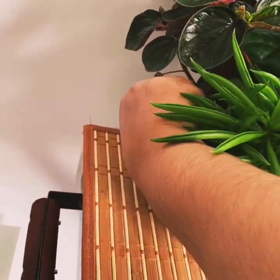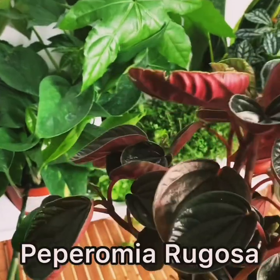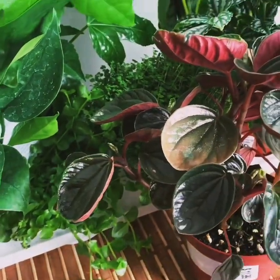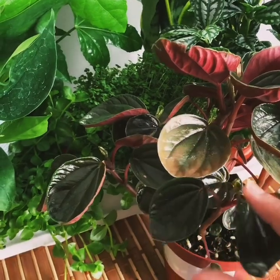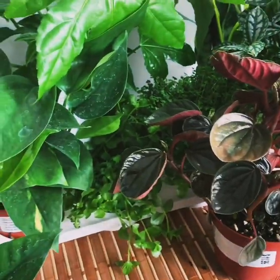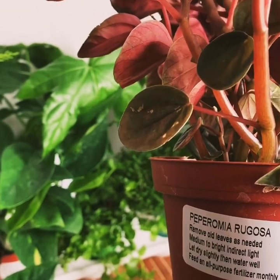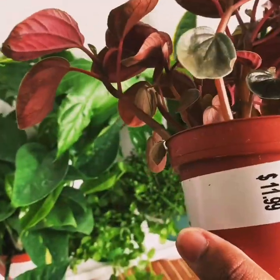Another plant from the Peperomia family. It's a very beautiful foliage color — look at it. It has green color with a reddish hue — isn't it beautiful? This is Peperomia rugosa — correct me if I'm saying the name wrong. All the care details are listed, and this is also $11.99.